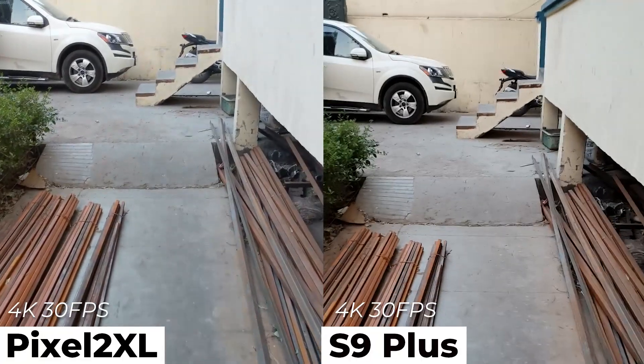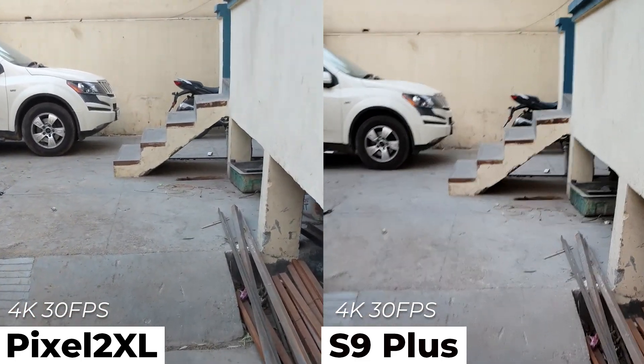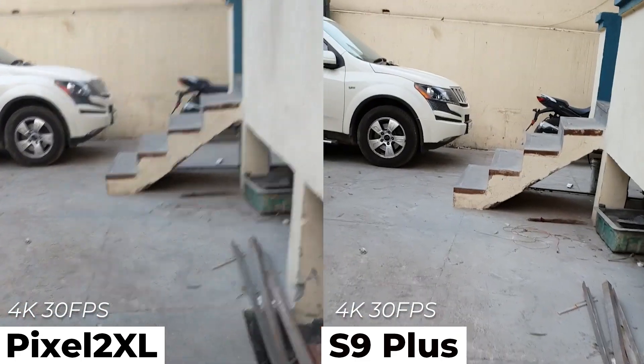Now comes the 4K 30 fps mode. The video taken by S9 Plus again looks very jerky. On the other hand, the Pixel's video is looking very smooth and better.